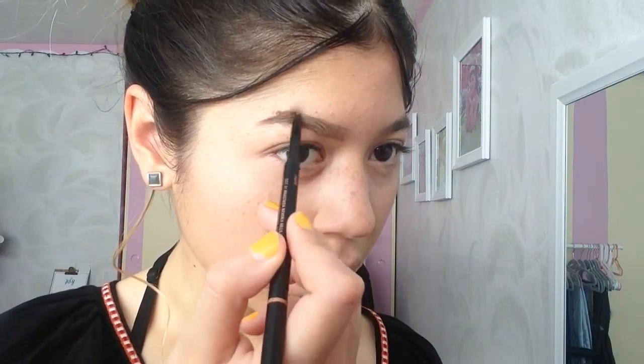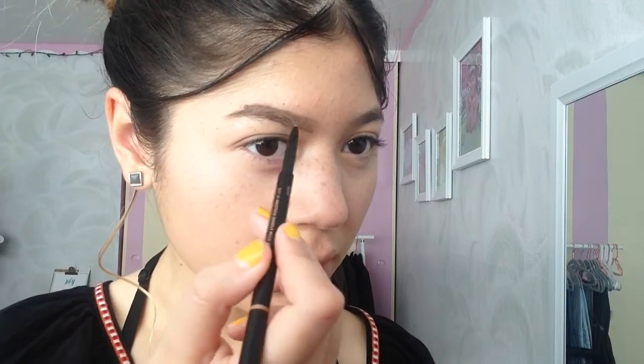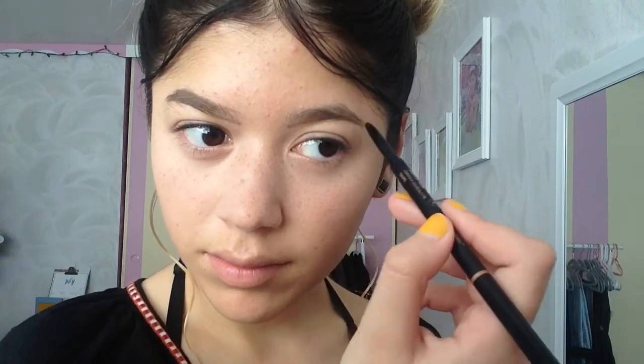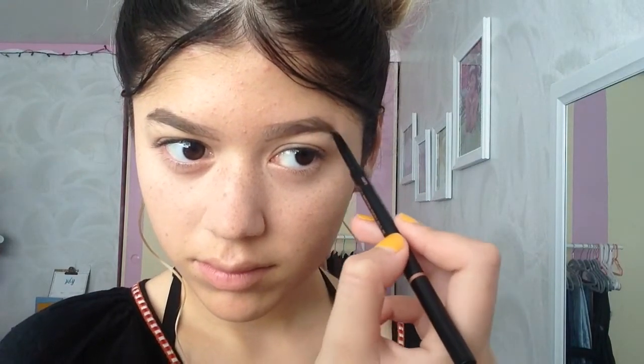I don't precisely fill them in — I just comb my whole brows with the pencil. Moving on to the next brow, I do the same thing. I don't make harsh lines; I just brush and do hair-like strokes. At the front I draw a light line and then do hair-like strokes, just to give me the shape of the brow that I want.